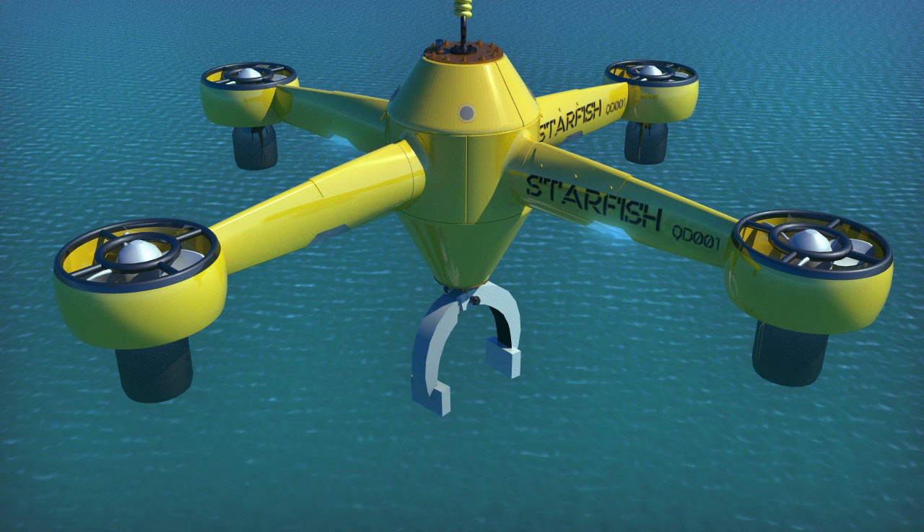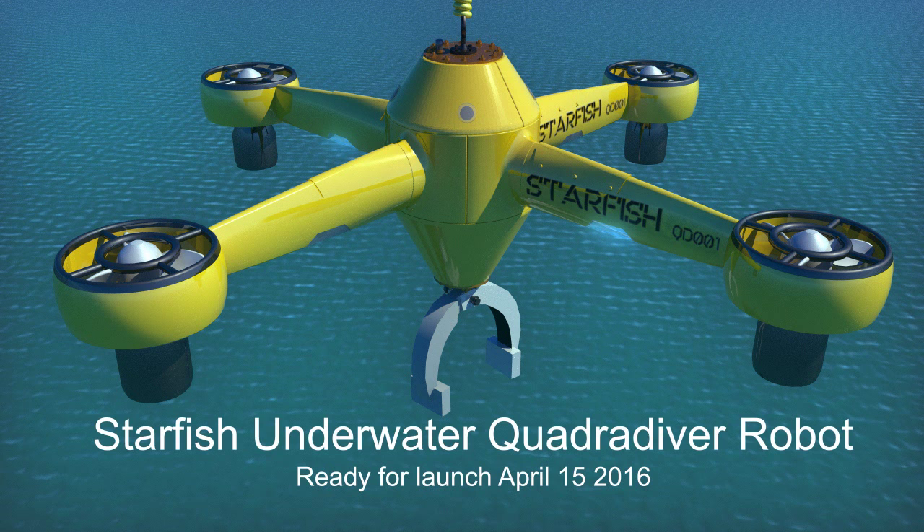Starfish is the brainchild of the designers at Sheertech, a small four-person industrial animation and design company based in Sarnia, Ontario, Canada.